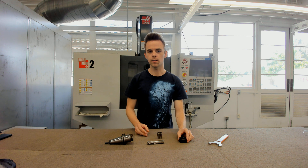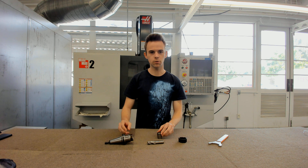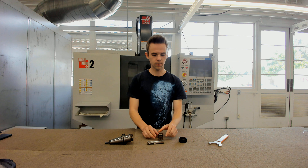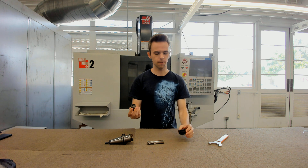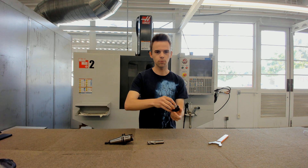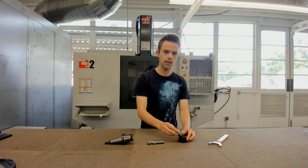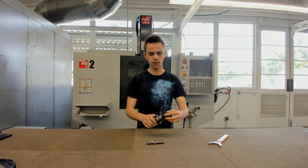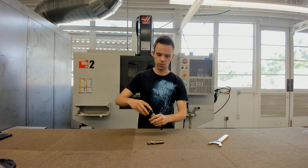To put this together, you don't want to put the collet directly inside the body first. You want to put the collet inside the collet nut first. There is a lip inside, so you want to go in at an angle and slide it into place until it's seated. Then screw the collet nut onto the body of the tool holder — hold it and just screw it in, not too much.